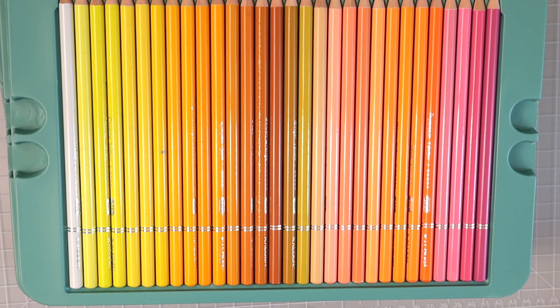Pricing: you can currently get these on Amazon for $44.99 with a 20% coupon. When I purchased them they were $49.99 with a 30% coupon. If you do the math, you're still getting the pencils for about $35 either way — they just lowered the base price by $5 and reduced the coupon from 30% to 20%. For 240 pencils at around $35, that is a really great deal. Hopefully when you're watching this the coupon will still be available.